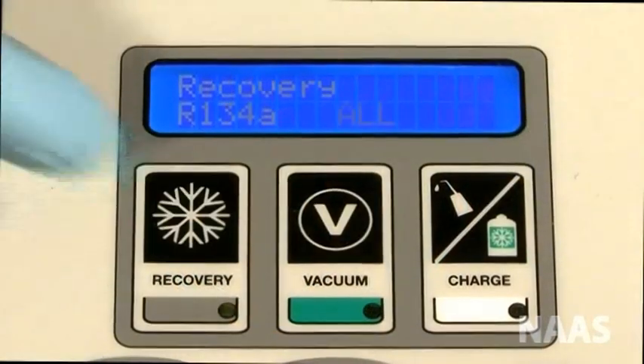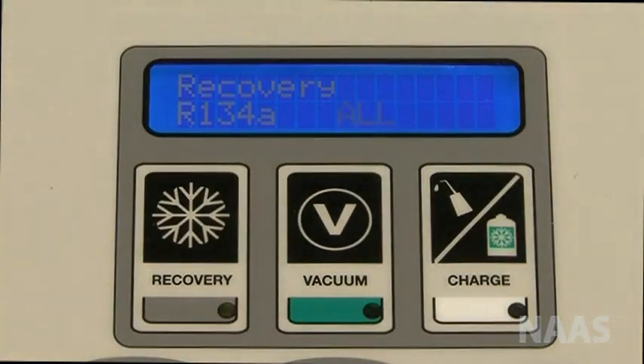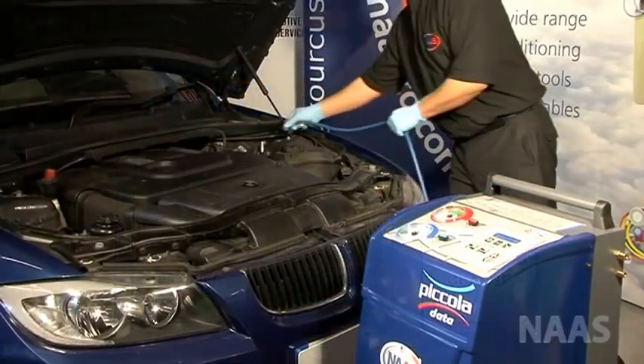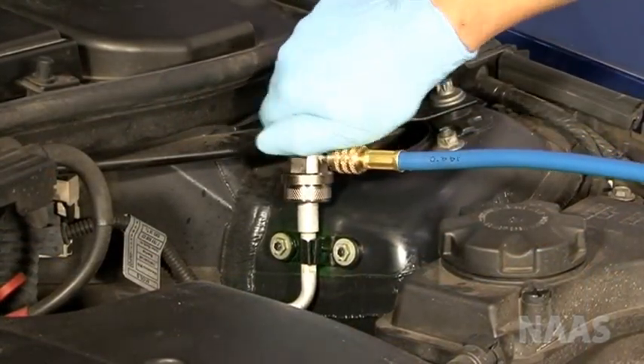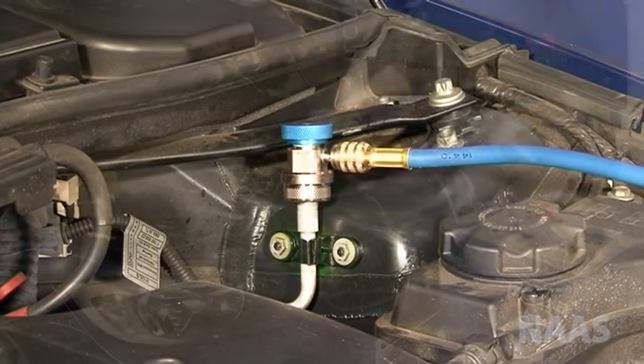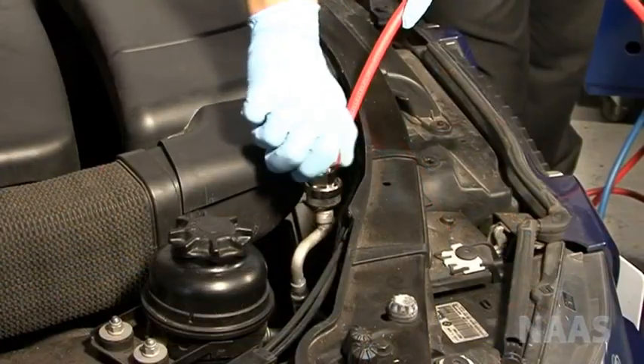If not, press recovery and press all. When the machine finishes cleaning the pipes, connect the low side coupler to the low side service port and connect the high side coupler to the high side service port.